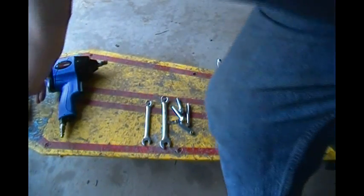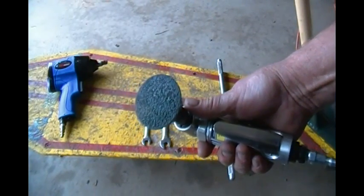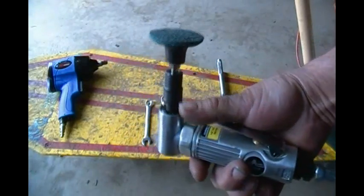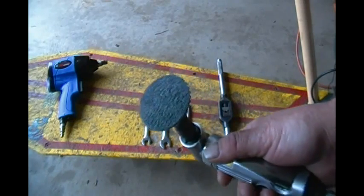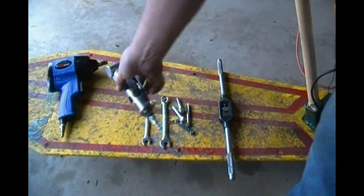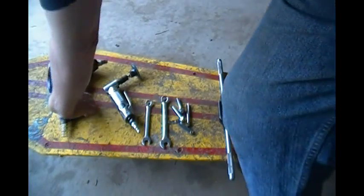Then I took my die grinder with a roll lock finishing pad and scuffed all the burrs from the road rash — the parts got inside the bell and on the outside of the bell housing — just because I didn't want to chew the belt up. So I got that all polished down to where it's nice and smooth with no burrs.